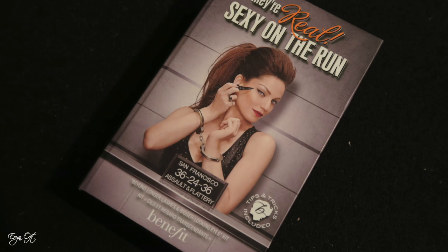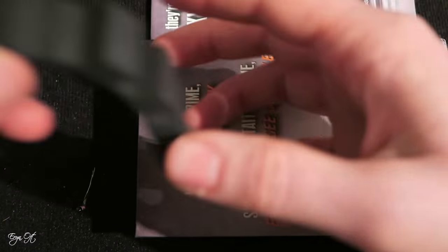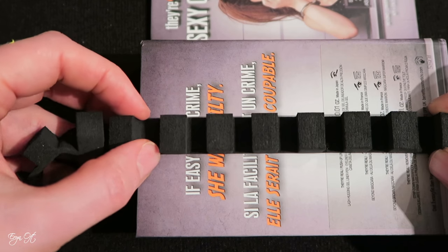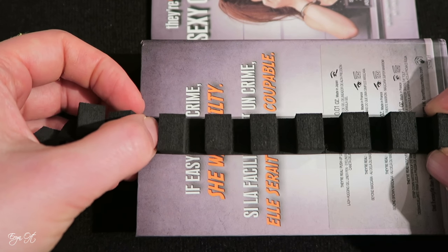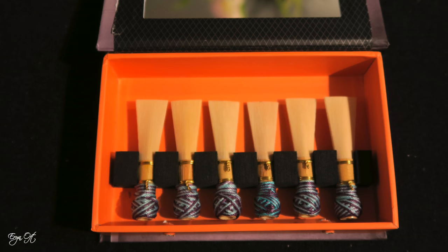The last container was a makeup storage container from Sephora. I realized with this hard piece of cardboard that the best way to get the measurements for the foam was to actually go along the back of the case rather than the inside of the case — so I would suggest that approach.